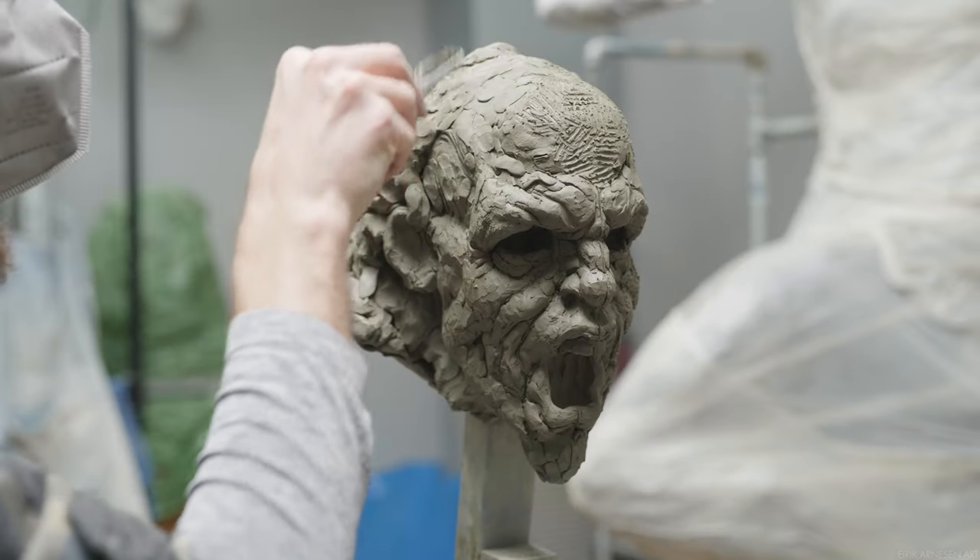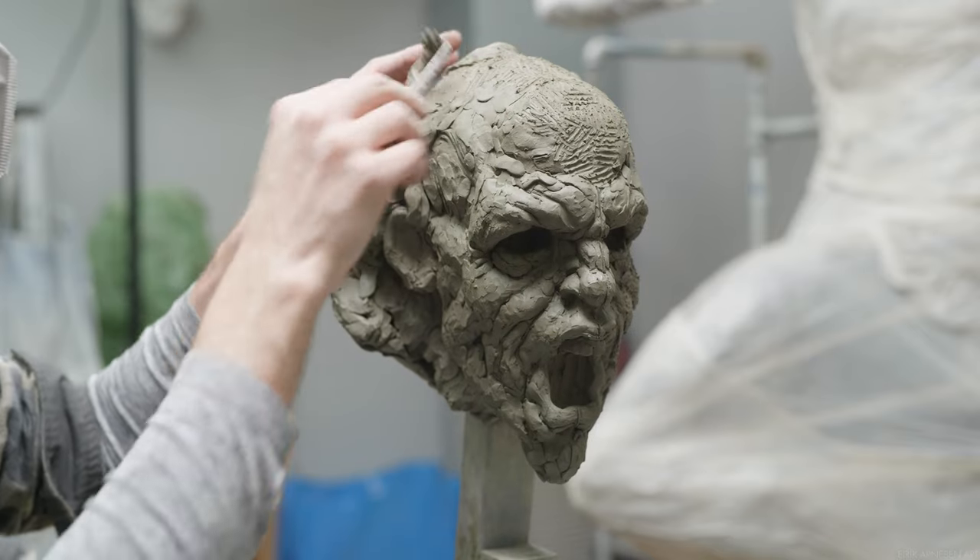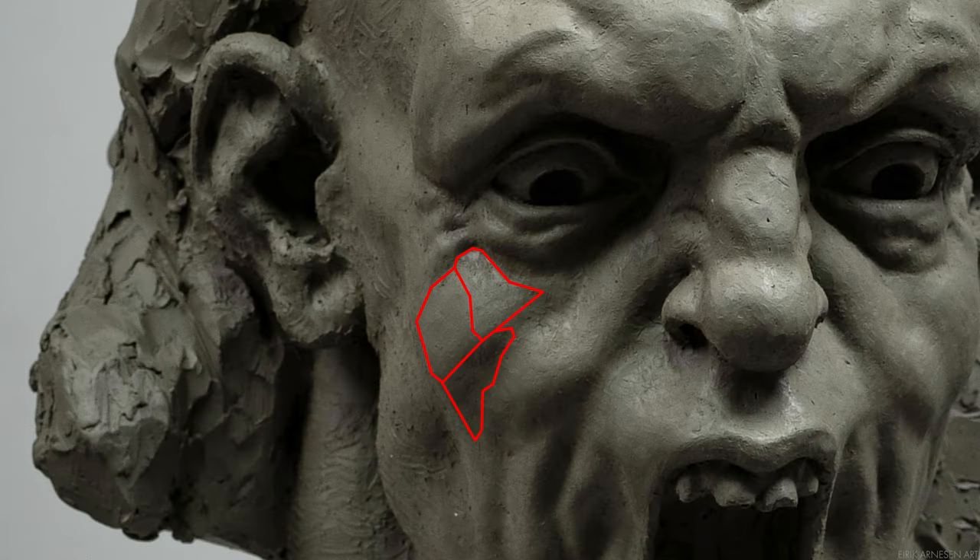In addition to volume per form, we have planes. Every form is made up of a series of planes. We can't have planes without having volume — we need volume to support the planes.